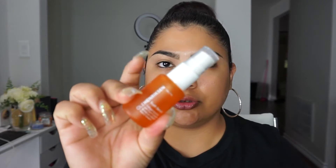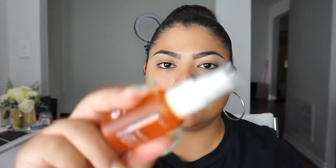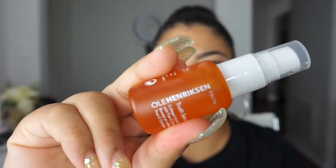Let me show you real quick what I use. I use the Truth Serum after I wash my face, then I go in with the Sea Rush Brightening Gel Cream and the Banana Eye Cream — these are from a brand I got in a little set at Sephora. I feel like it's been brightening up my skin a lot and I've been really consistent with taking care of my skin.